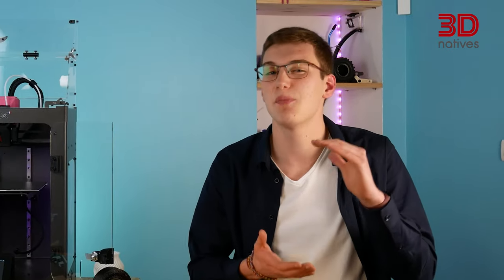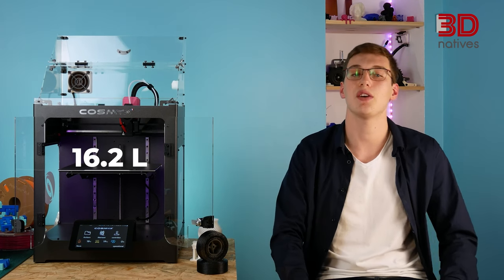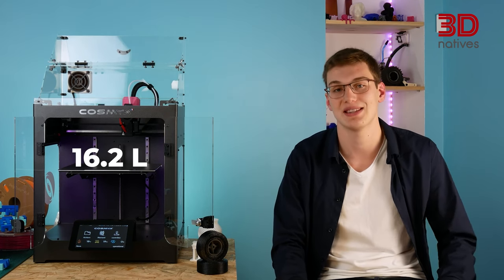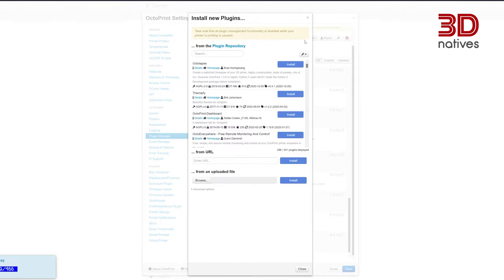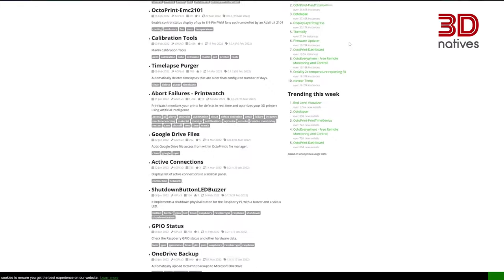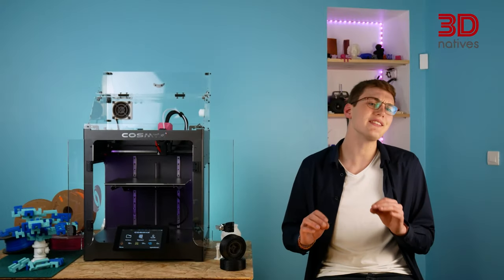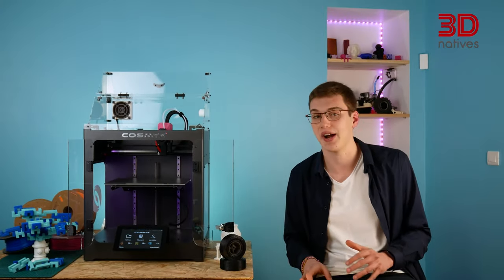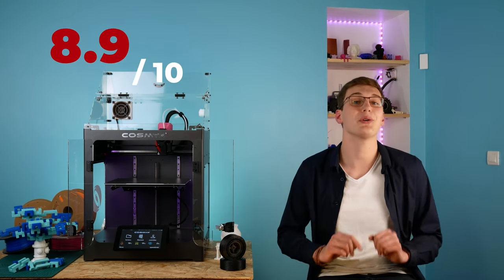Despite its relatively small print volume of 16.2 liters, the Nova tries to cover the biggest scope of applications possible. COSMICS is working with different OctoPrint plugin developers to hopefully integrate itself better in multiple workspaces. After hundreds of prints done with the Nova, it is time to give our verdict. We rated the Nova with our usual criteria, giving it a final score of 8.9 out of 10.